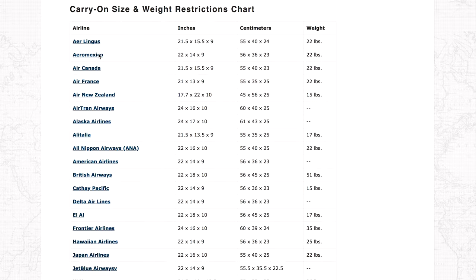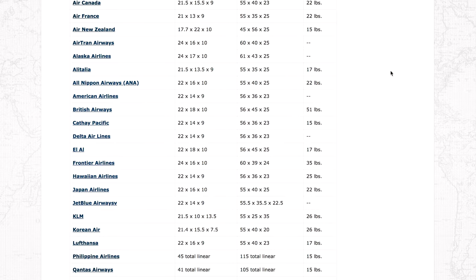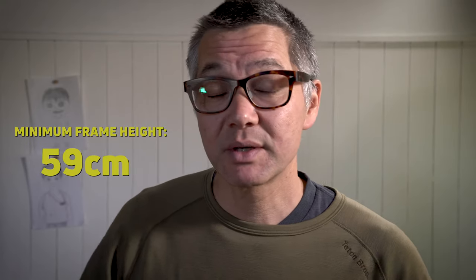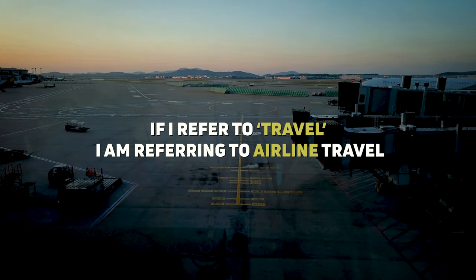International airline regulations average around 55 to 60 centimeters for vertical height, which means that our X70 at 59 centimeters will cause issues with some airlines. Always check with your specific airline and verify whether your bag is going to fit. Many airlines do not strictly enforce those rules, but check the regulations — it's your decision whether you want to take that risk or not.